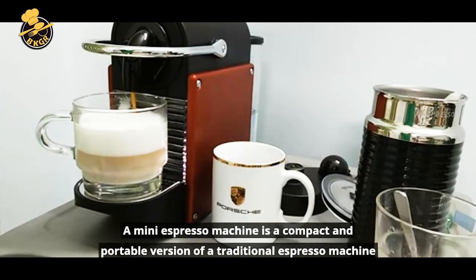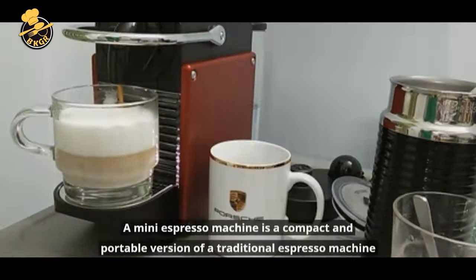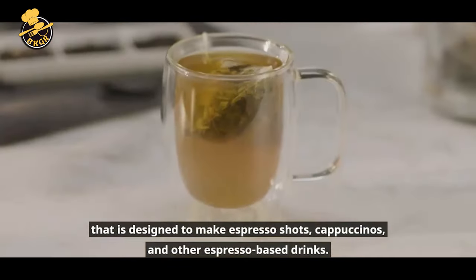A mini espresso machine is a compact and portable version of a traditional espresso machine that is designed to make espresso shots, cappuccinos, and other espresso-based drinks.